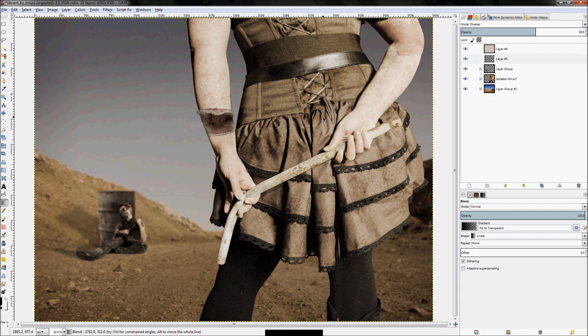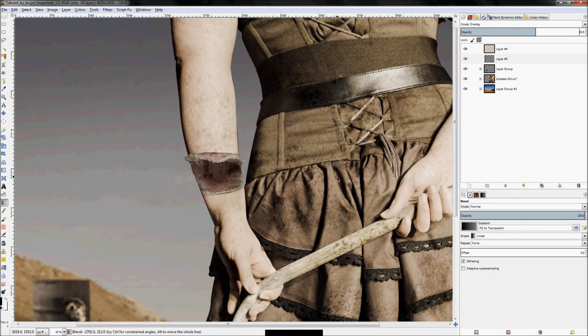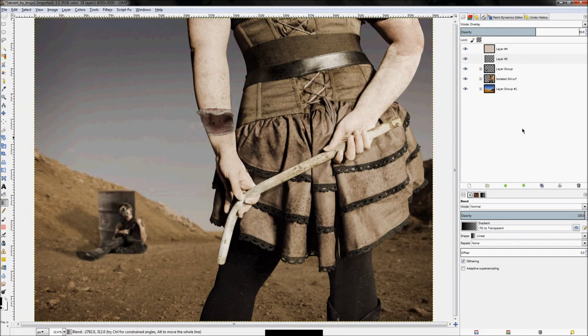From here I would probably continue working on her back and maybe the dirt on her arm to make it look more convincing. But other than that, that's pretty much the image. I hope you enjoyed this tutorial — if you have any questions or comments please leave them in the comment section below, and thank you so much for being a premium member of GIMP tutorials.